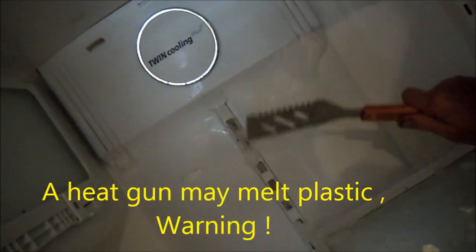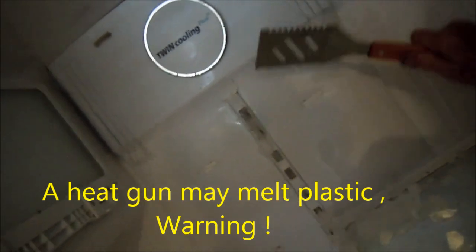Here comes the part where you want to sit and hack ice all day, or you just unplug it and let it do its own thing. I'm going to try and heat it up a little bit, but you can see there's actually solid ice behind this. I've had these things set for six hours and still not be completely defrosted. If you use the heat gun it will expedite things, but I may just let this thaw out for a day and come back later.